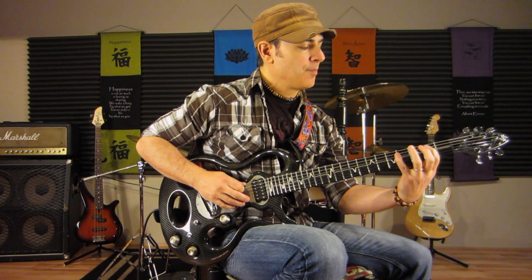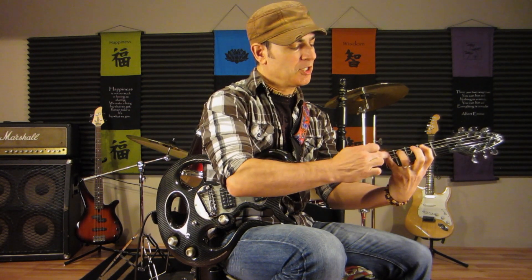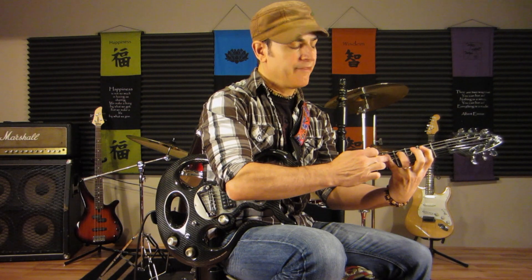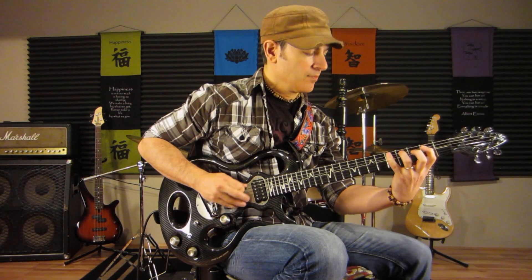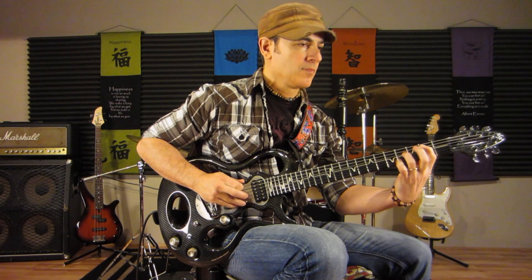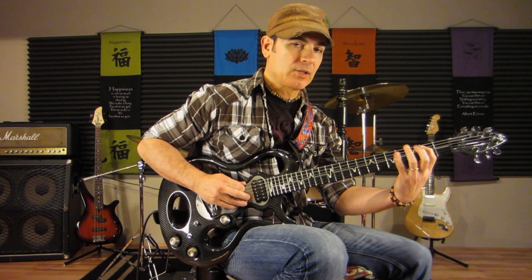So again, we have B — we walk up B, C sharp, D: 2, 4, 5 on the A string. Then we walk back down, 5 to 4, and back to 1.